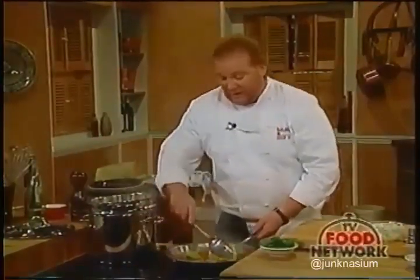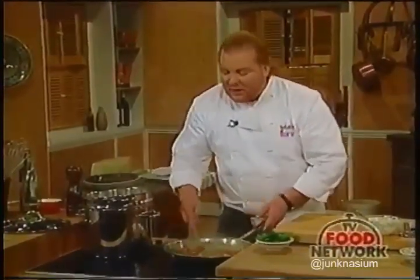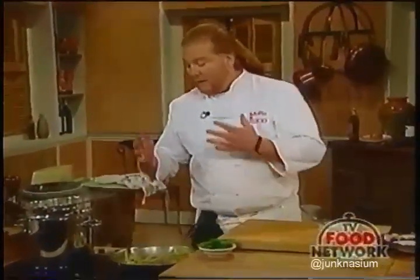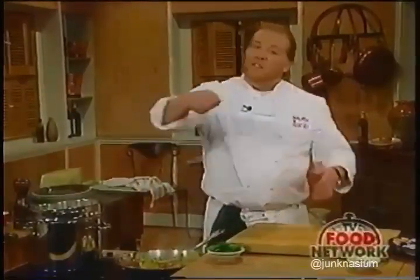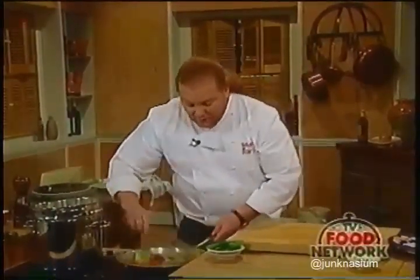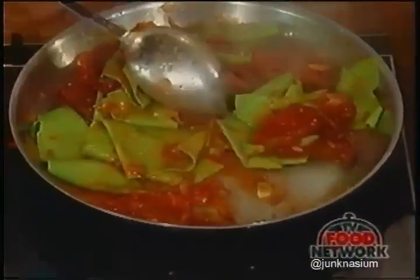We're going to toss the pasta with the sauce and finish cooking the noodles in the sauce. That's the classic Italian way—the noodle and the condimento, or the condiment. The sauce isn't some vat of red stuff ladled over overcooked spaghetti. You actually cook the noodles in the sauce because it's one dish.